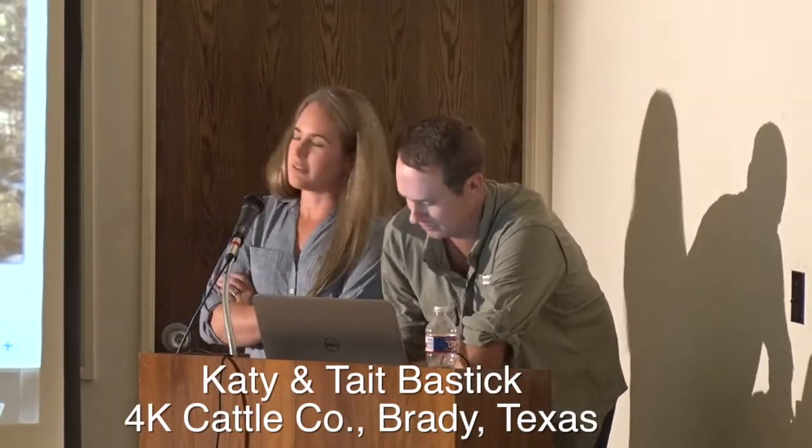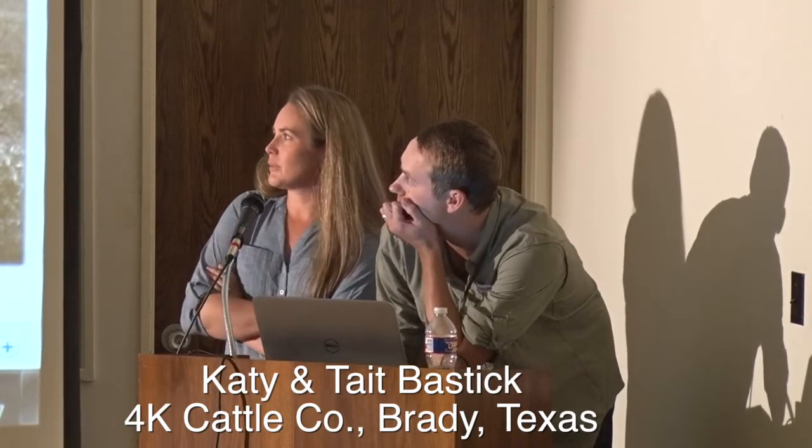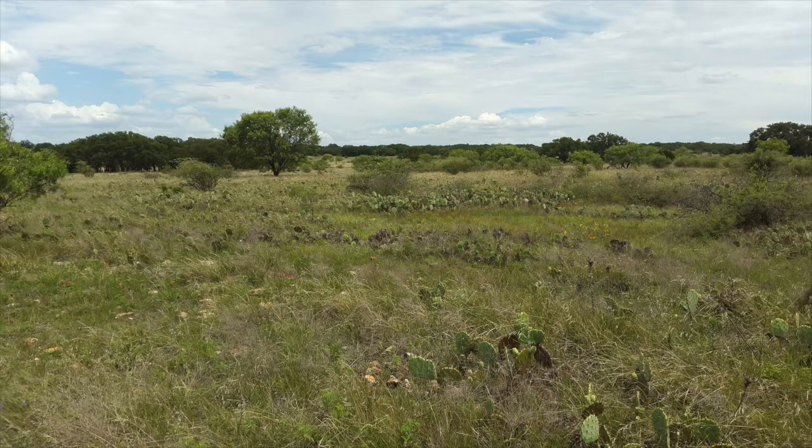We have a lot of brush, as you can see from these photos. This particular pasture, when I was doing my management plan, we had to zero it out to zero AUs — animal units. It was pretty substantial. You couldn't even walk through it, the prickly pear was so bad.